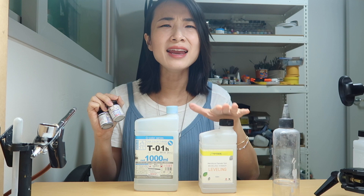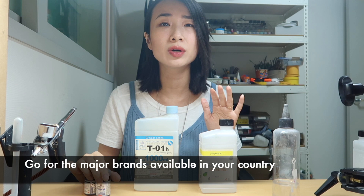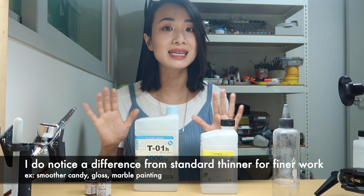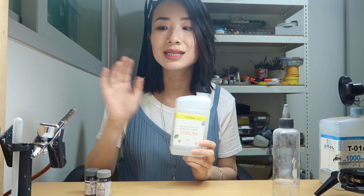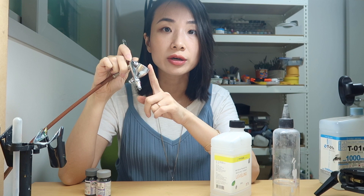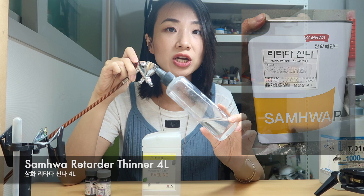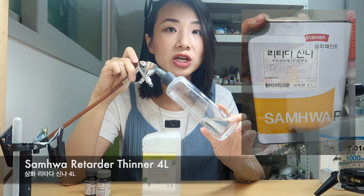I use IPP leveling thinner to mix everything — surfacer, colors, metallics, top coat — just because it's so cheap. We haven't experienced any problems mixing everything with almost exclusively IPP thinner. While you can use hobby thinner to thin your paints, you can also use it to clean your airbrush — and you are going to need to use thinner to clean it because paint will not dissolve with water. Hobby thinner is a little bit expensive, so we use factory grade thinner to clean our airbrush. I don't recommend factory thinner to thin your hobby paints — only use it for cleaning. Hobby brands also sell airbrush cleaning thinner, though it's still more expensive than factory grade.